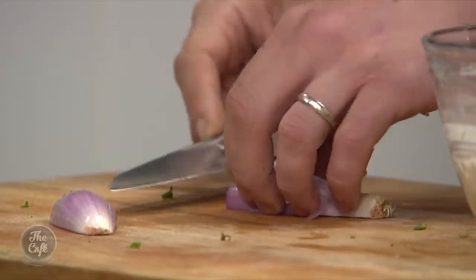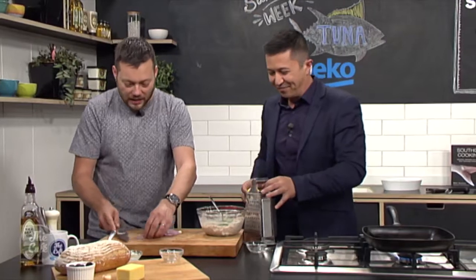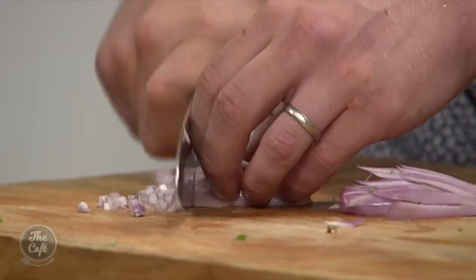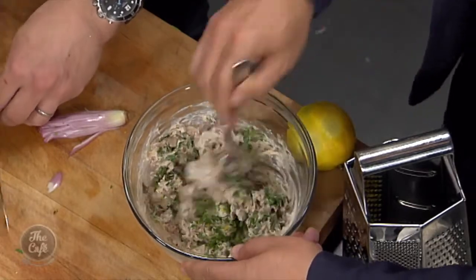I got carried away and might have put a bit too much lemon in there — it's a tuna sandwich, not a lemon sandwich! Right, and then a little bit of shallot as well, it's really good. If you haven't got shallots, red onion is really good — it's not as strong. Just be careful if you put white onion in because it's really strong and acidic, so definitely use a red onion or a shallot.